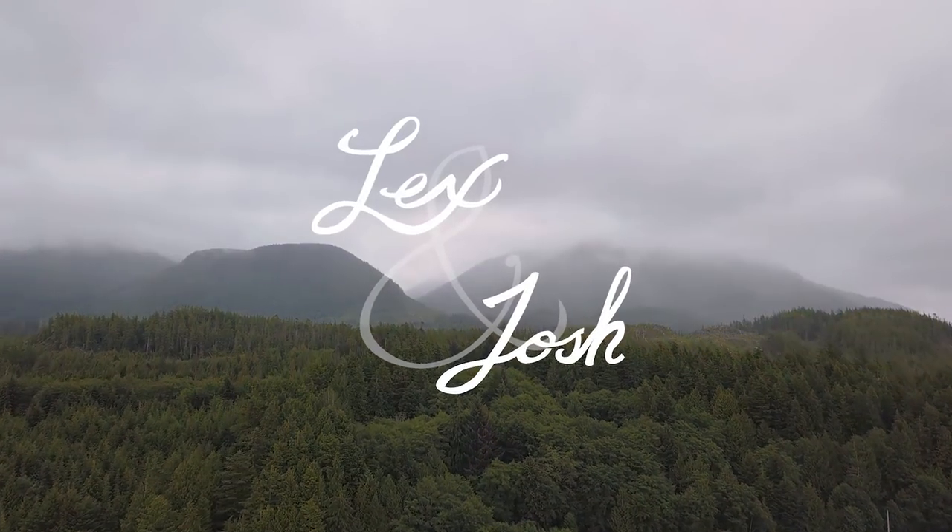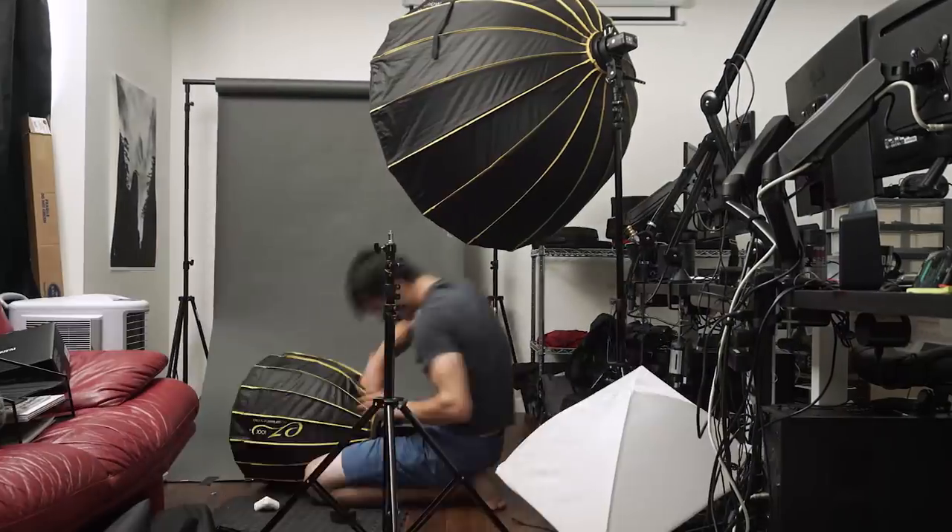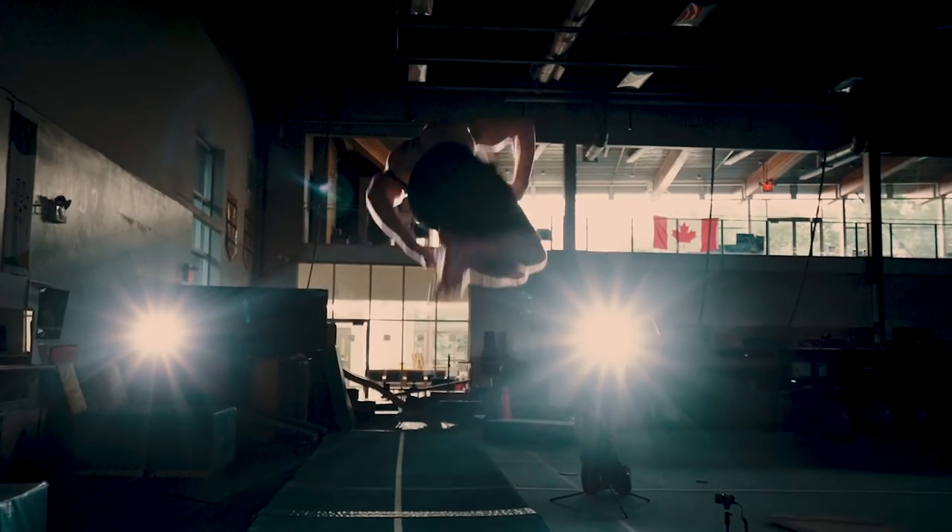I have nothing against MagMod as a company — I use their products almost every time that I shoot. But what I'm going to show you today is my absolute favorite lighting setup that is also easy on the wallet. This is what it's made of: the Godox AD200, the Glow Easy Lock Deep Parabolic Softboxes from Adorama, and the MagMod system with color gels.